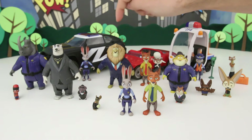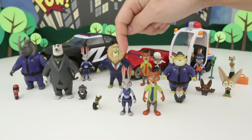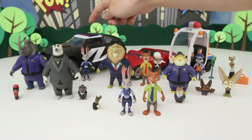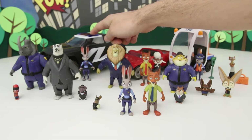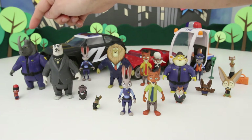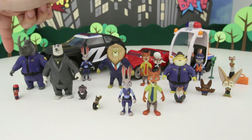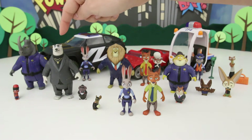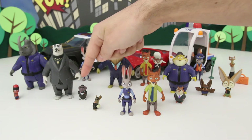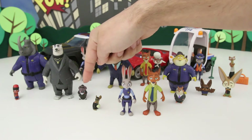Then we have Mayor Lionheart, very cool. We have another version of Judy Hopps — it's actually the same as this one, it's just an extra version that comes with her amazing police cruiser here. This is probably my favorite one. Then we have Officer McHorn, who I really like as well — he's really cool looking. He comes with a safety squirrel, really cute little guy. Then we have Kevin the polar bear with Mr. Big, very cool. Mr. Big is sweet, he has this awesome tuxedo on.